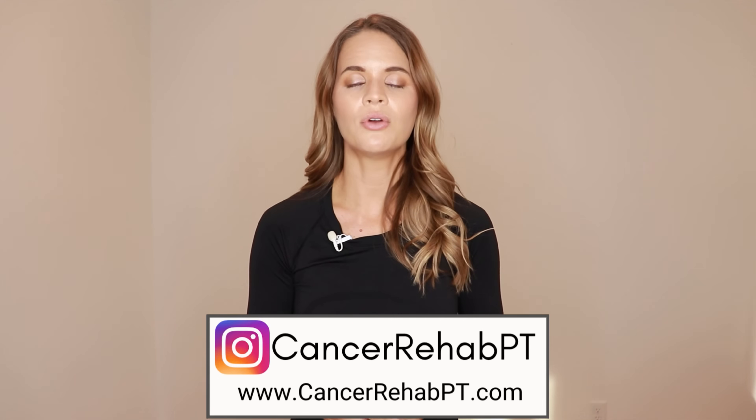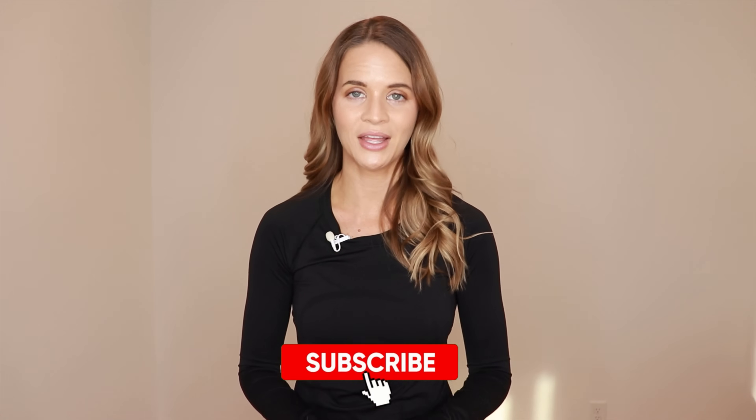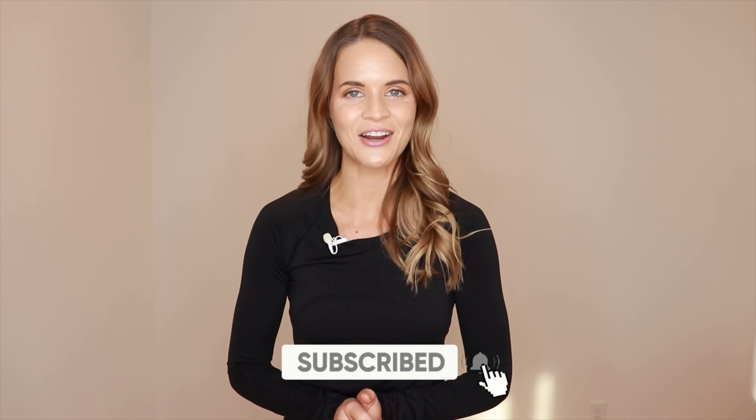Today in this video, we're gonna go through a step-by-step routine that you can follow along with. If someone wants a handout or a sheet with a diagram and the steps on it, you can find that on my website at cancerrehabpt.com. You can also follow along with us on Instagram or subscribe down below for more related content.